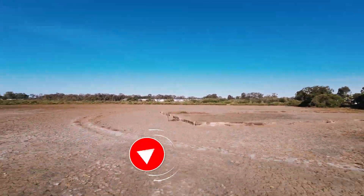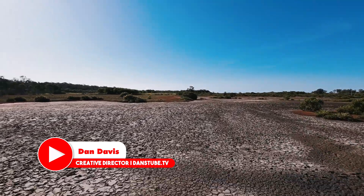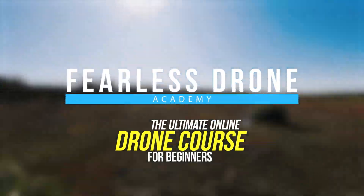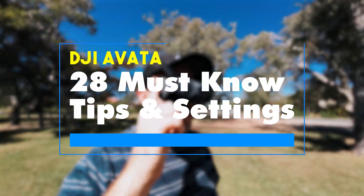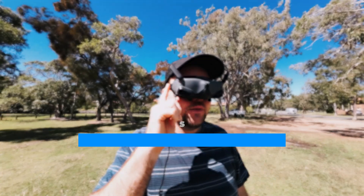Hello beautiful internet family, my name is Dan Davis and I'm the creative director at DansTube.tv as well as the Fearless Drone Academy, the ultimate online drone course for beginners. Today I've got my 28 must-know tips and settings for the newly released DJI Avata.